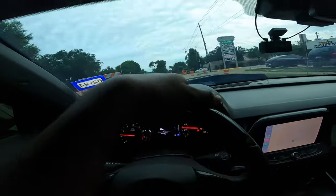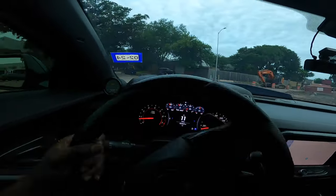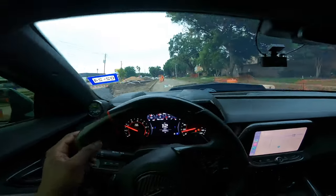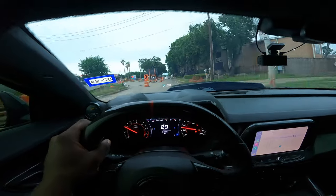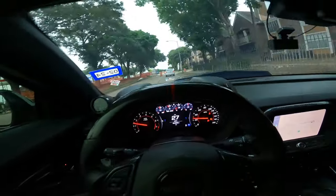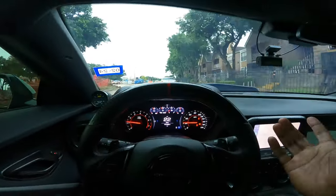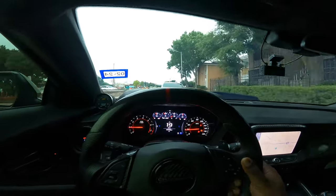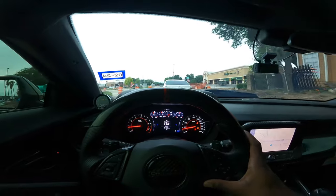I'm gonna try to do another pull and see what happens. I'm over here driving on construction roads with the drag pack — I hope I don't catch a nail. I really don't know what that was, I wasn't expecting that at all on my first time driving the car again. Last time I drove it the only issue was that one loose wire, but that was it.